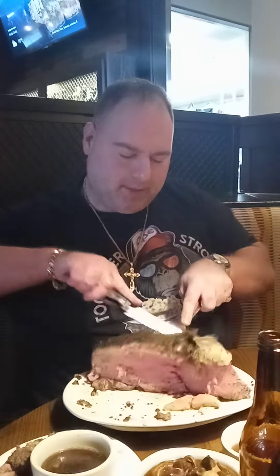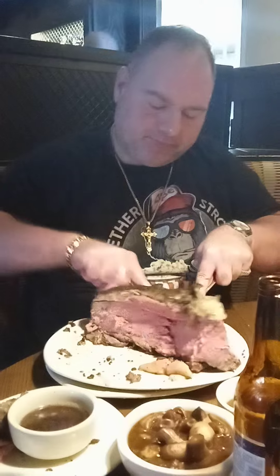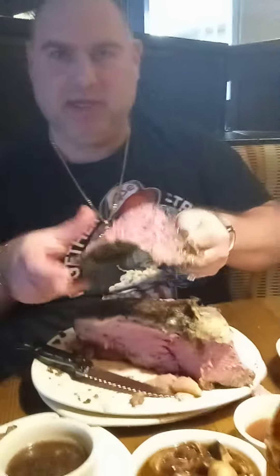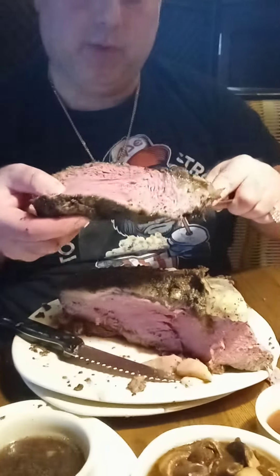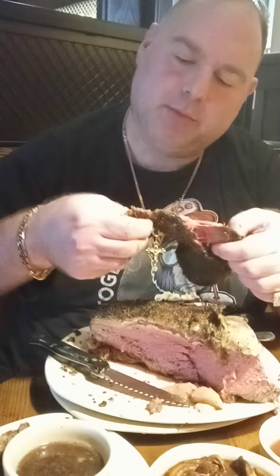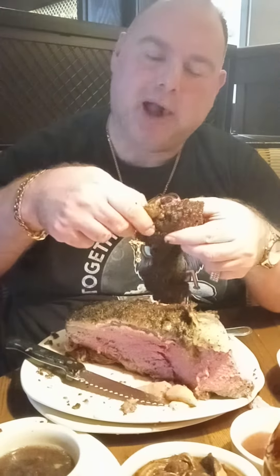A little fat and grizzled here, boy. This part looks more medium rare, the other one was medium. This one looks like it could have gone a little bit more, but we're going to keep working. Yeah, this one is definitely a little bit more medium, medium rare.